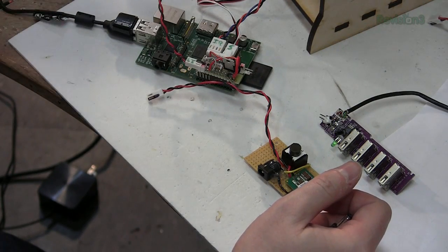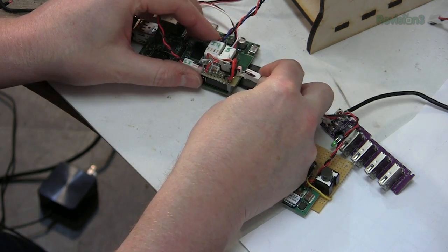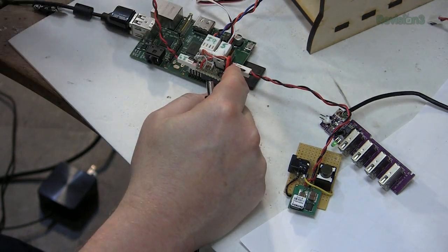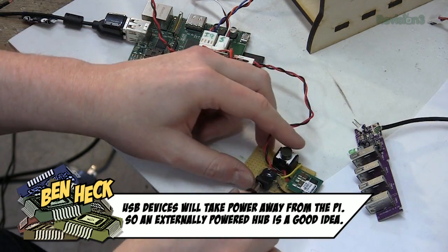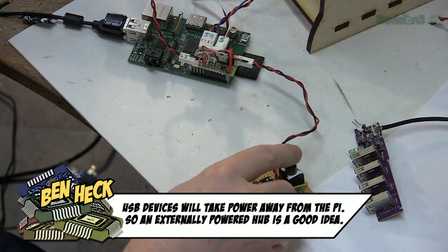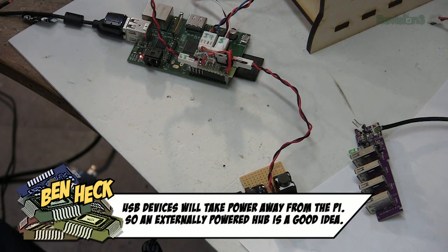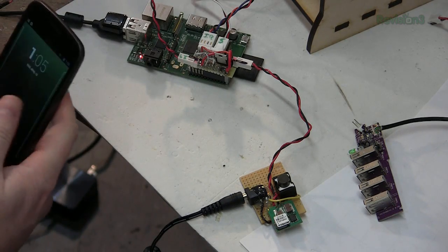I realized I didn't need the USB hub because the only things that need to be connected in operation are the Wi-Fi dongle and the USB camera. So I plug in the power supply — this 5-volt jack is going to power the Pi, the USB lines, the servo, and everything. The Raspberry Pi is now booting up. We can use a command line externally to get into the Linux on this, so you don't need a screen on the Pi itself.